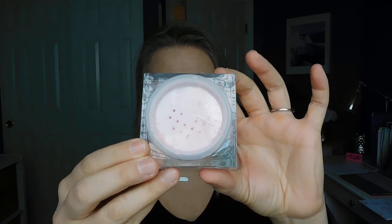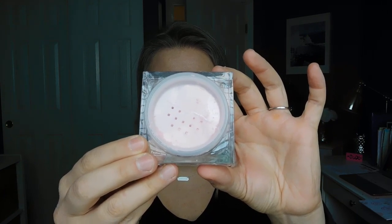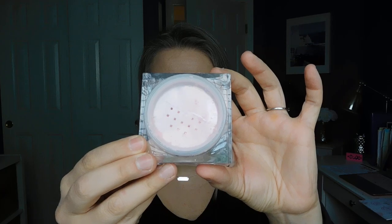This is 10 grams of powder or 0.35 ounces and this does retail for $38. I will put a link for it down below so you can go read up a little bit more about it if you're interested or if you'd like to purchase it.